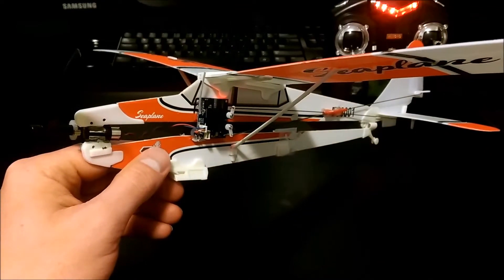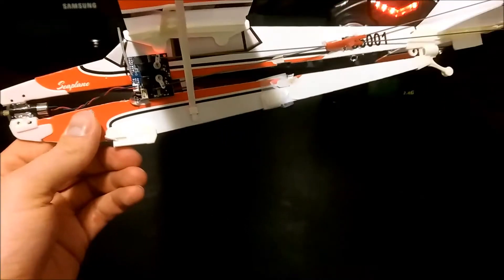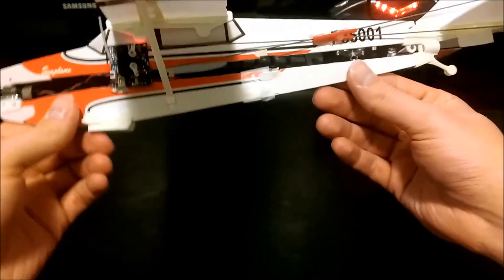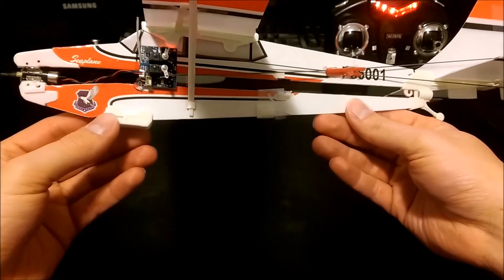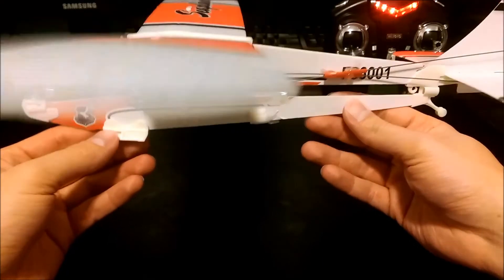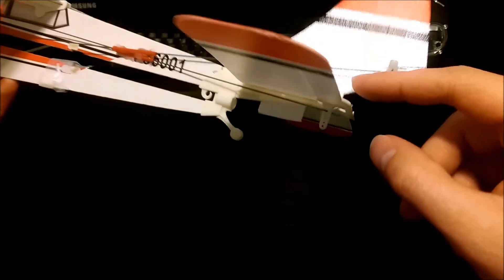From my experience it actually flies really well, and I was really surprised. It's really simple to put together — probably took me about an hour just to build it and customize it. The hardest part was cutting off a bunch of the rudder that was here and then cutting out parts of the rudder so it would go up together.